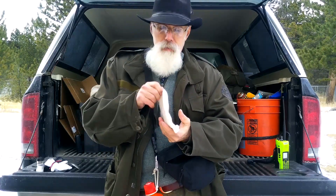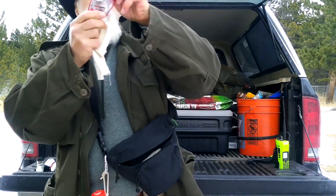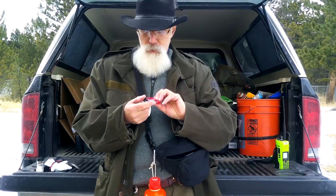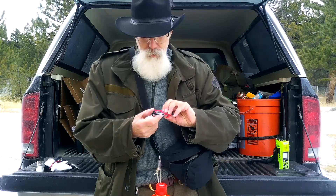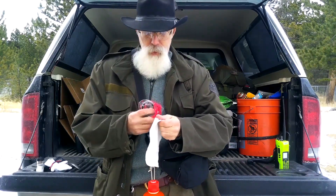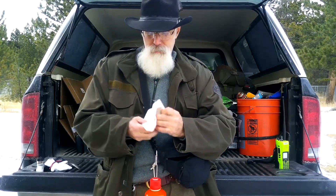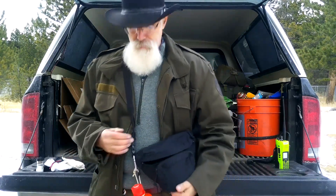This is a compass — got it in a little bag to keep it from getting scratched up too much. It's got a big bubble in it — they always have a bubble. It works. You just need to make sure the bubble isn't pushing on your needle; you can tip it a little to get it off and it'll work. For finding your way, the compass comes in handy — if nothing else, just to show you the cardinal directions so you know you're headed generally in the right place if you get confused.